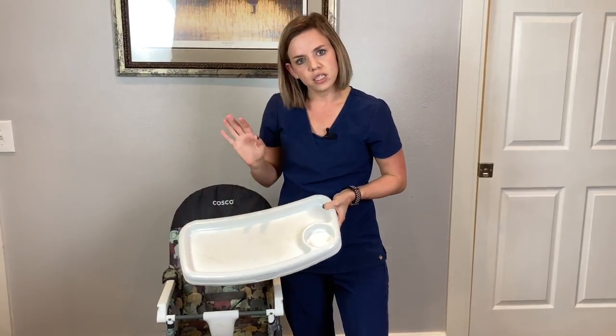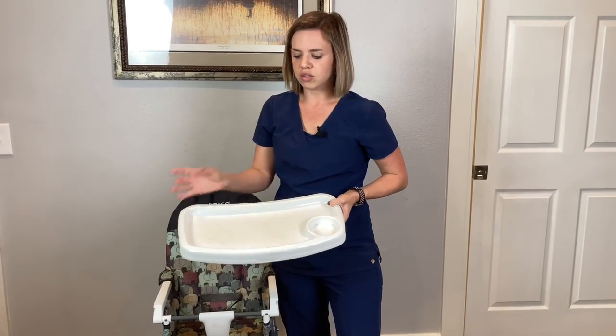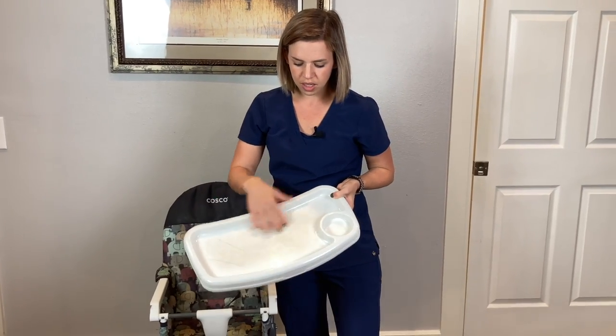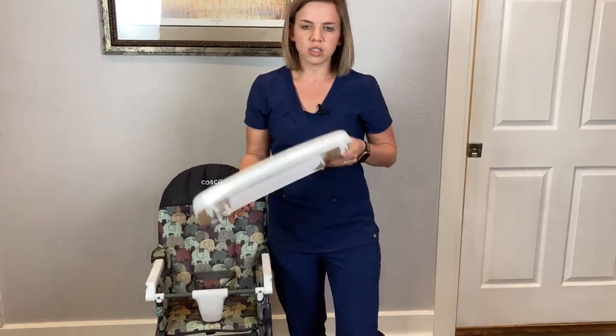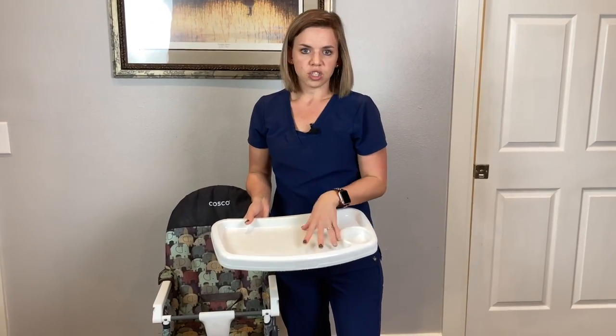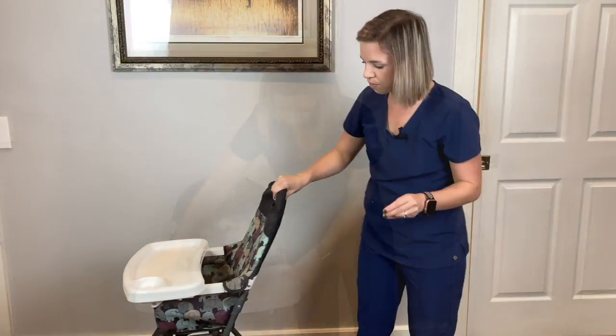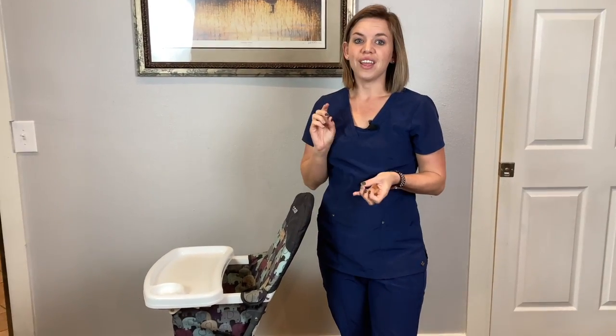The only thing about the tray is it's not real big. If you want to use normal plates, I just have to use toddler-sized bowls and plates, or just put food directly on the tray and wash it — that's why it's kind of scuffed up. Most stuff just goes on the tray and I wash it between meals.